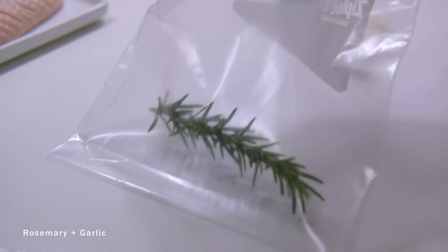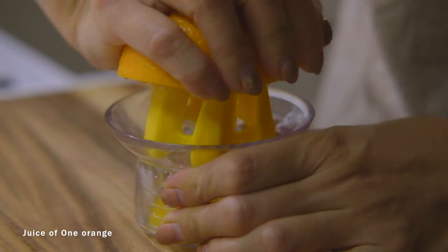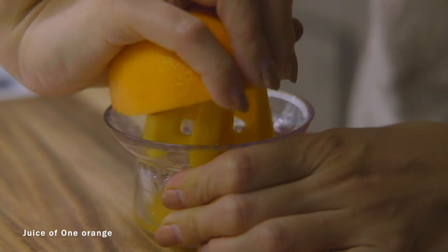Place your rosemary and garlic in a ziploc bag and set aside. I highly recommend using freshly squeezed orange juice, but you can use the carton ones from the grocery store as well.